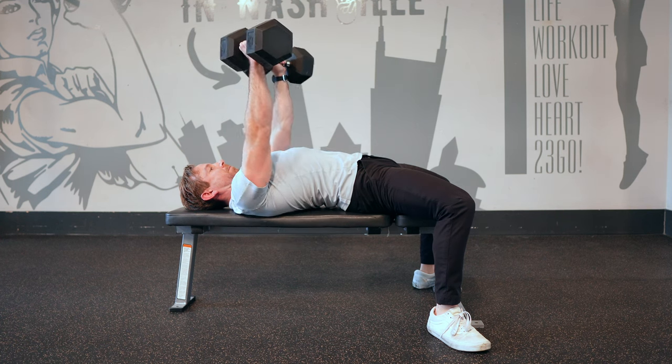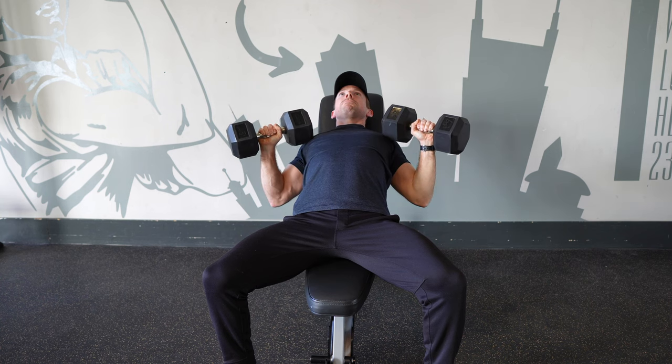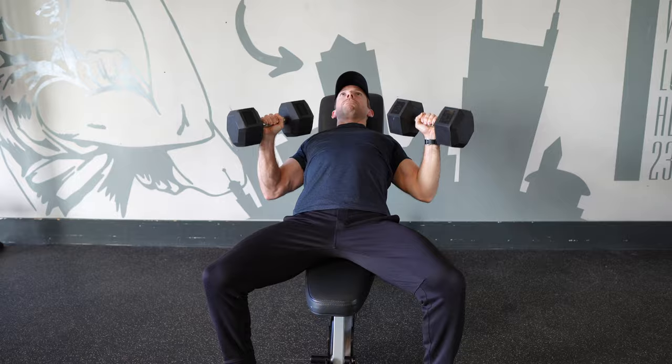The Dumbbell Bench Press is a classic lift for upper body strength and is one of the best ways to develop the muscles of the chest, shoulders, and triceps. In today's video, I'll show you how to perform the Dumbbell Bench Press for optimal strength and muscle gains, how to avoid some common mistakes that could increase your risk of injury, plus a ton of my favorite Dumbbell Bench Press variations to spice up your chest workouts.